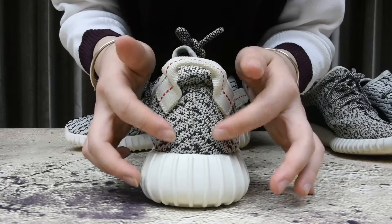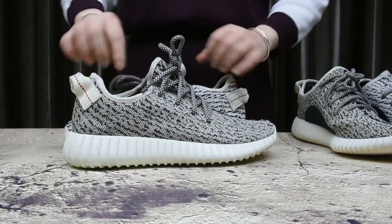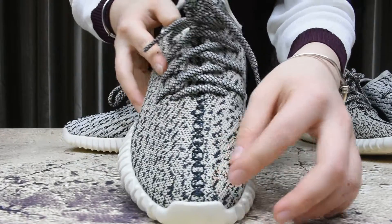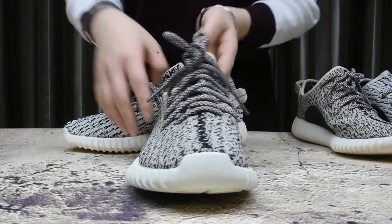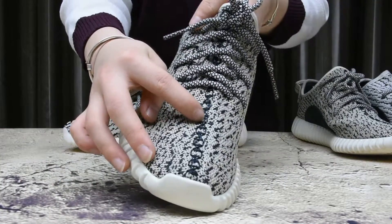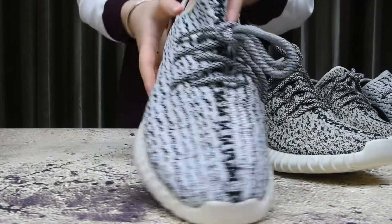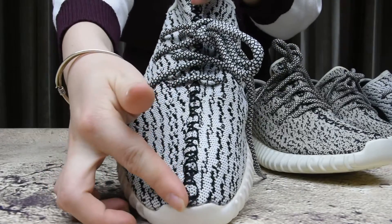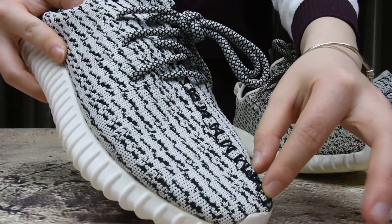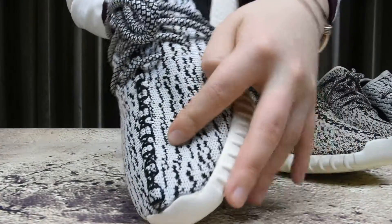You will see the back - this pattern goes up towards the top, follow my finger. Another difference is the stitches. The real one's stitch is perfect and nice, and it matches the color of the shoe. But the fake one has thick stitching - see that - so poorly made, and the stitching is white.